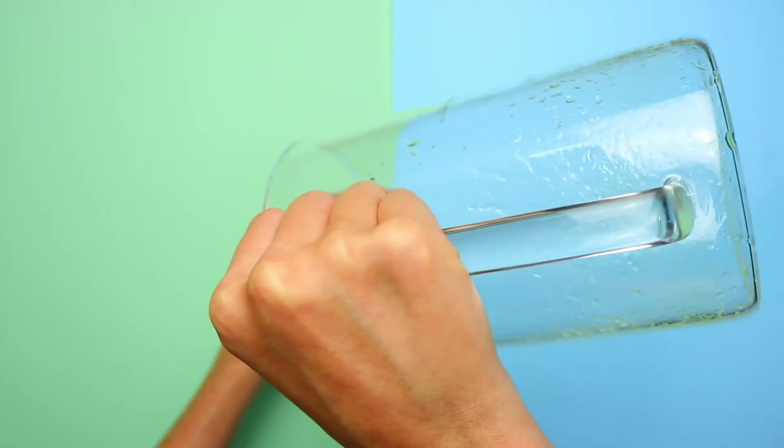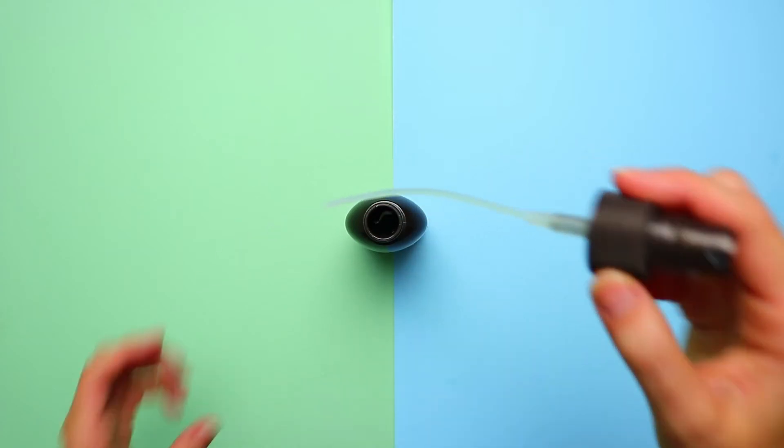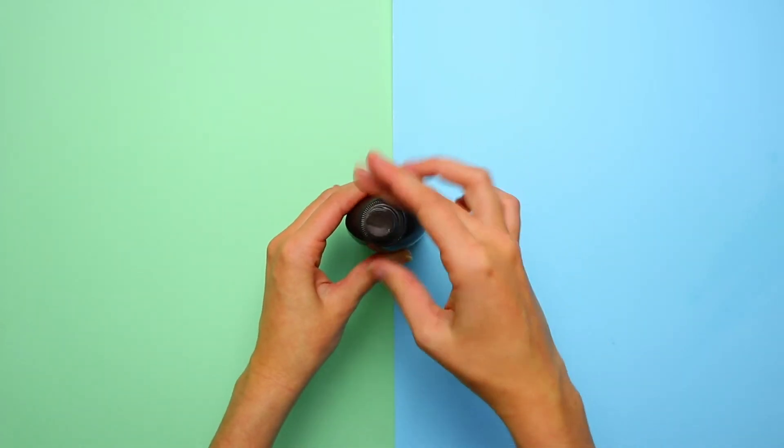Spray all over your body, avoiding the face, to warn those bugs away for good, without the harmful chemicals.